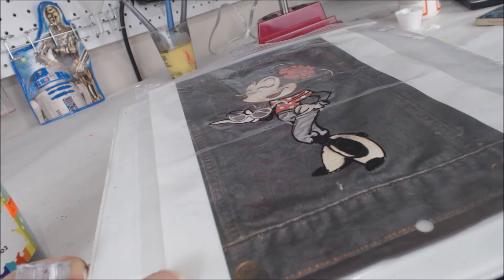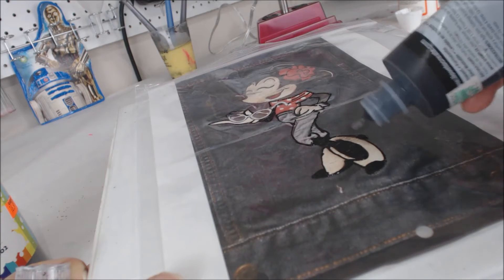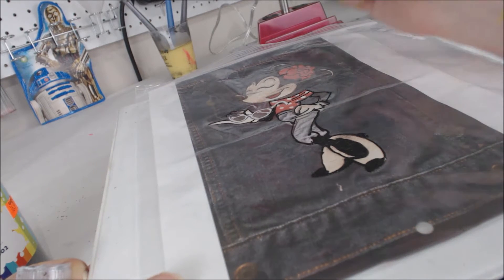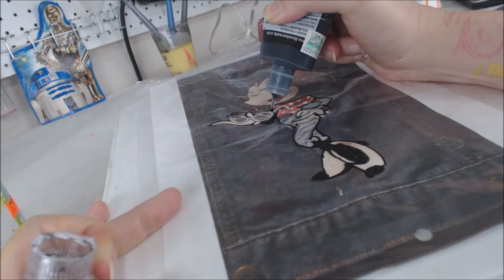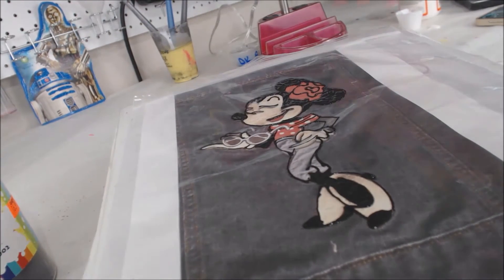Because I'm going to butt it up against another color and that's going to pull the outline off the Ziploc bag. However, the primary colors — the black that's part of her legs or part of her arm or that's going to be her head — that needs to be thick enough to come off. If it's too thin, it won't come off the Ziploc bag. Not my best work, but it is fast.